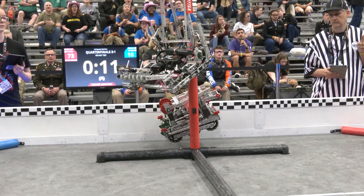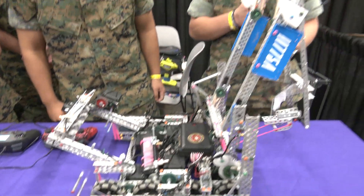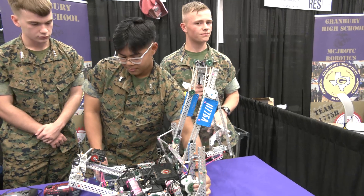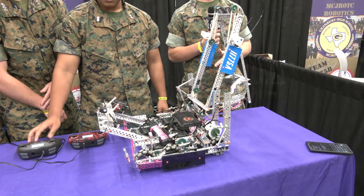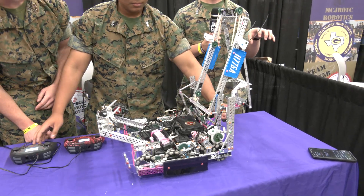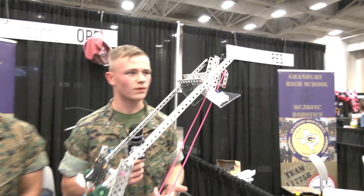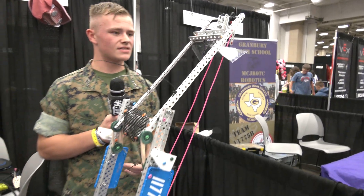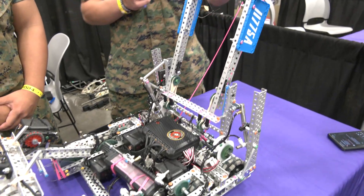We started off in the beginning with a Cascade Lift. That was our first design choice, which didn't really work because of friction and a lot of other things, so we decided to move to a C-Tier Hang that just grabbed the bar. But as the new meta came out, at our last competition at State, we ran into Inception, 2029C, and they gave us the idea for an H-Tier Hang.